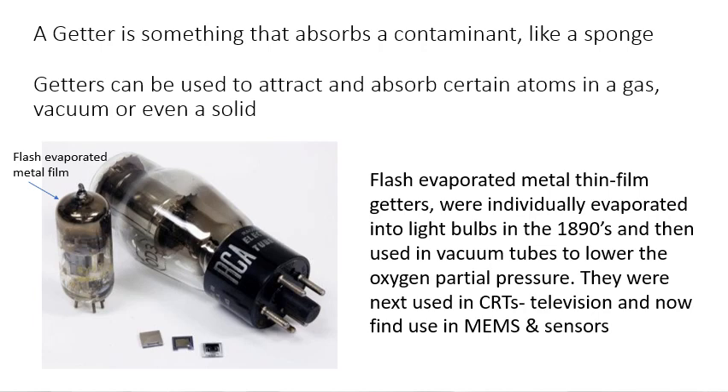Getters are basically a material that absorbs a contaminant, kind of like a sponge. Typically, they're used to absorb reactive gas atoms in a vacuum chamber, or maybe an inert gas. Sometimes you refer to getters even in solid form — for example, oxygen interstitial getters to absorb transition metals in silicon wafers.